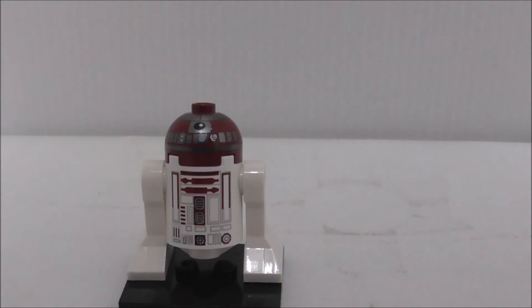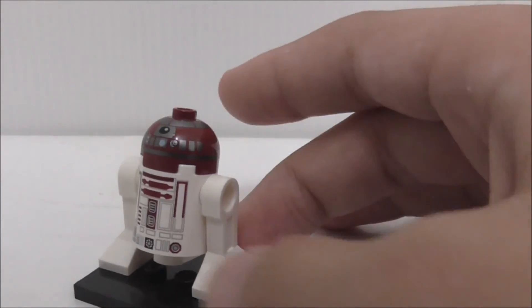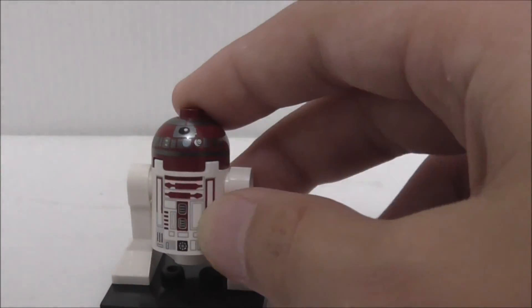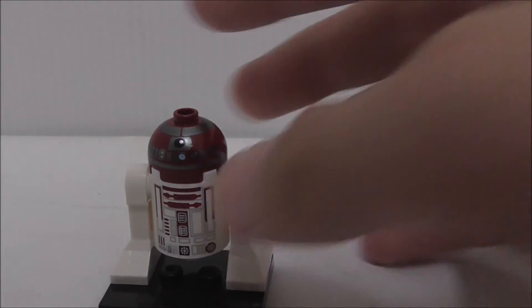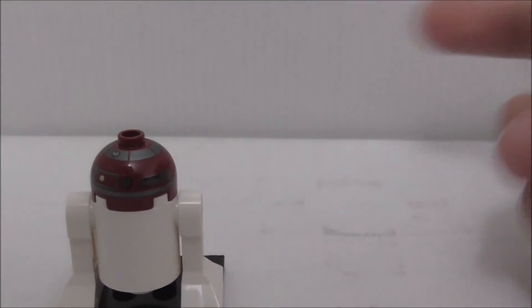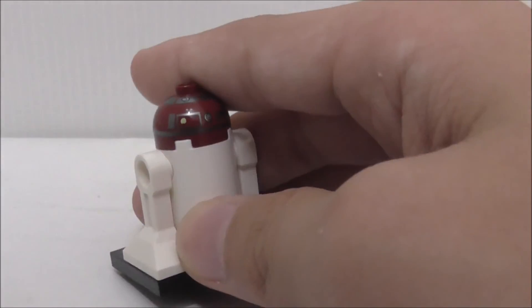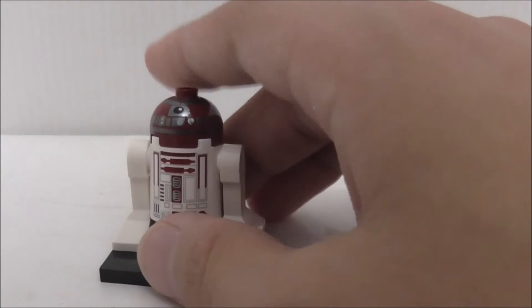This is R4 here. The body is like R2, just a normal astromech droid. It's got all the gray printing, and you've got the eyes and all the detail. On the top you've got some round printing. I don't know much about Star Wars, so I can't talk much about it, but it's nice to get that in this set.